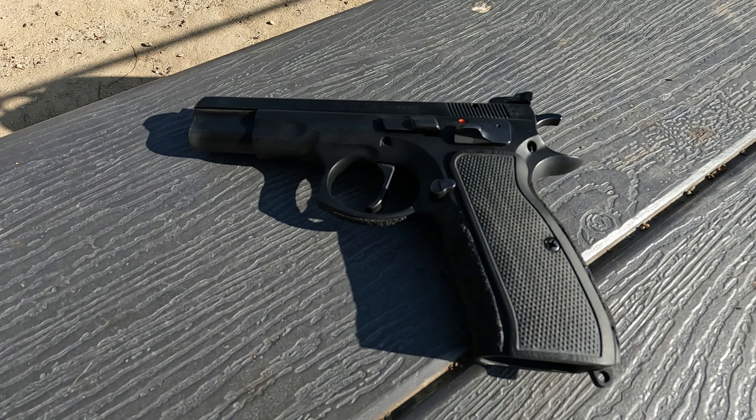In a day and age where the Staccato, the Atlas, the SVI, and a bunch of other 2011-pattern high-capacity 9mm pistols are becoming increasingly popular, it's nice to take a step back and remember that long before those pistols, there was a CZ-75 in single action that was essentially a high-capacity 9mm in single action.